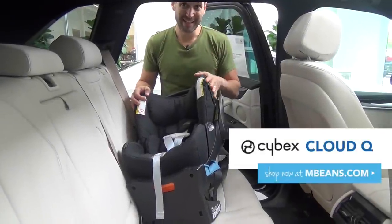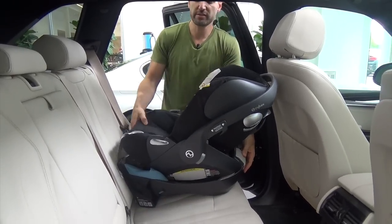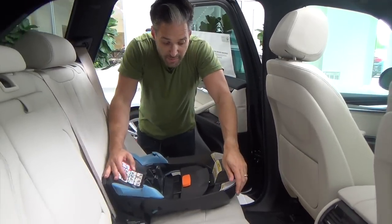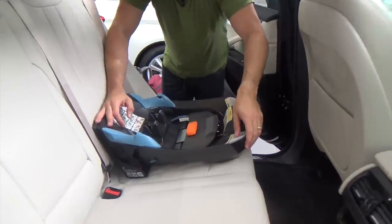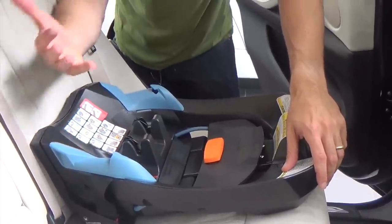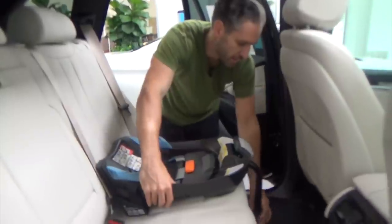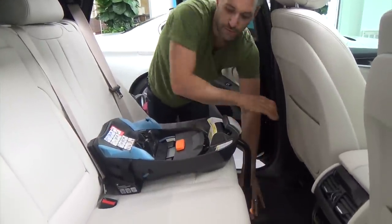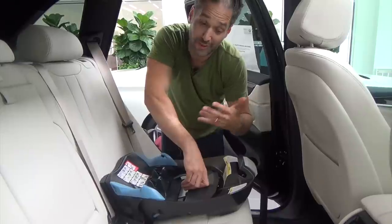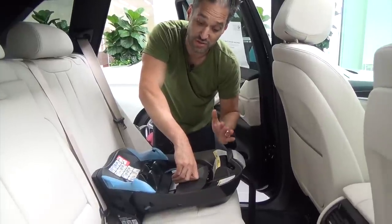Now I'm going to show you how to put a Cybex Cloud Q in this BMW X5. I'm going to remove the car seat from the base like I did with the Pippa, and put this aside. Now take a look at this base — it's very similar to the Etan Q and also the Etan II. It's not exactly the same base, but the general principle behind it is the same. First of all, this guy also has a load leg, which goes right down to the floor of the car. When you're looking at a Cloud Q, obviously you're drawn to the fact that it's super cool and that it reclines, but you have to remember that one of the reasons you buy a Cybex car seat is because of the installation system in the base.